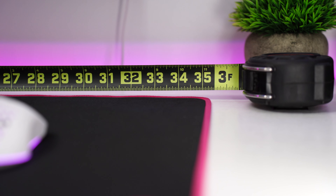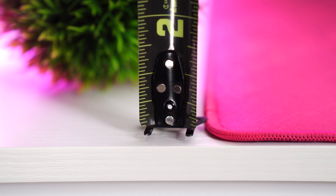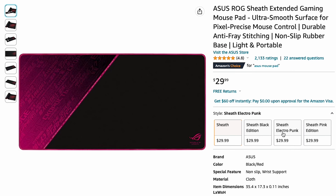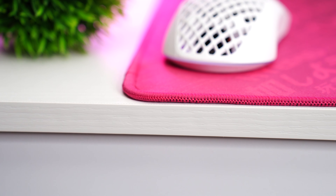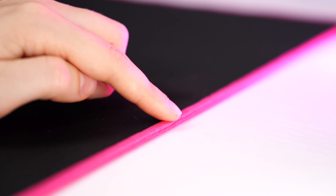For the size, this comes in at 35.4 inches by 17.3 inches and is three millimeters thick. This is a cloth surface with pink accents and the Asus logo at the bottom, although there are a bunch of different colorways — so check the links below for those. It has a non-slip base and pink stitched edges that are quite soft to the touch, which is nice. The stitching around the edges will change by colorway.